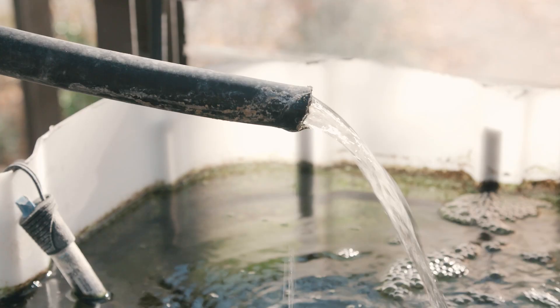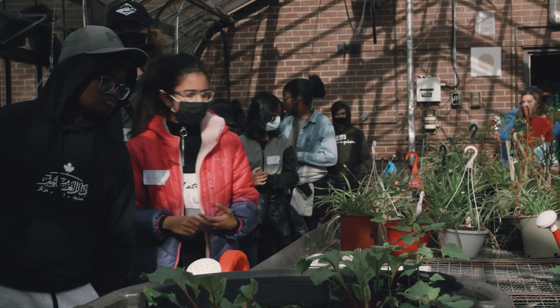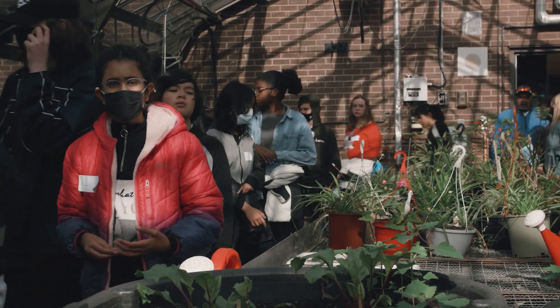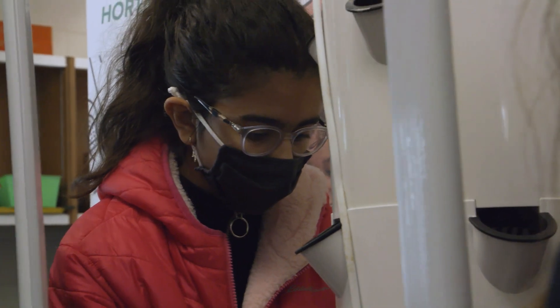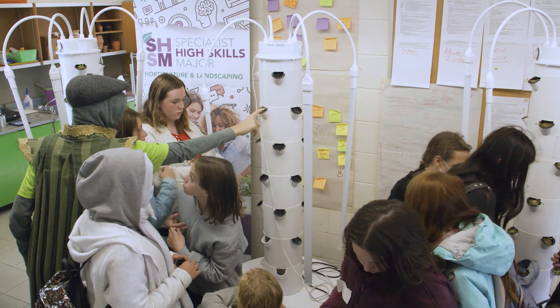There are so many new ways to grow plants — hydroponics specifically seems so interesting. I want to bring back knowledge on how to grow things like fruits and vegetables. Something I learned today is how a tower — I'm not sure exactly what they're called — works to keep plants alive, delivering water to the plants every 15 minutes for about an hour.